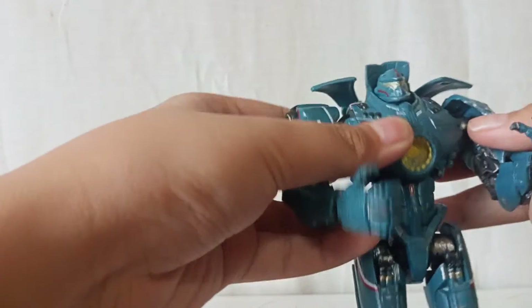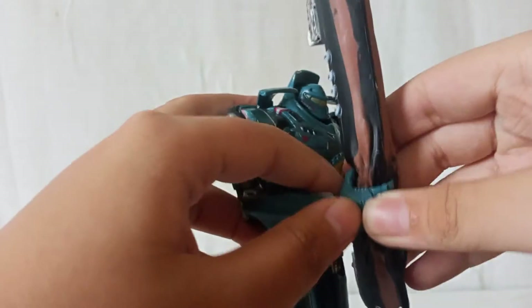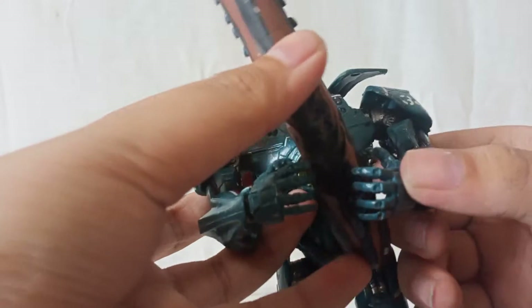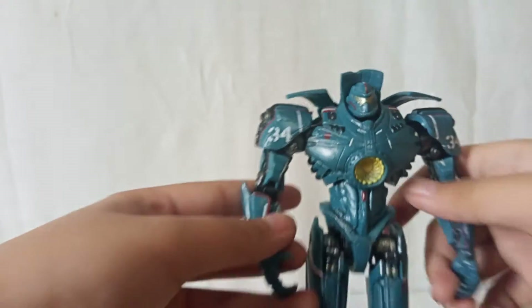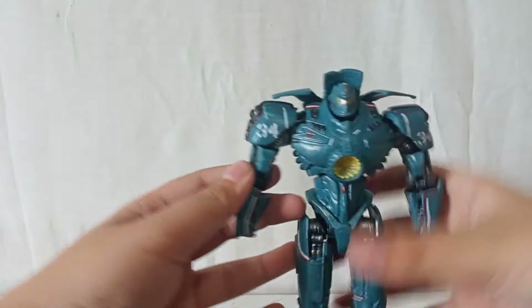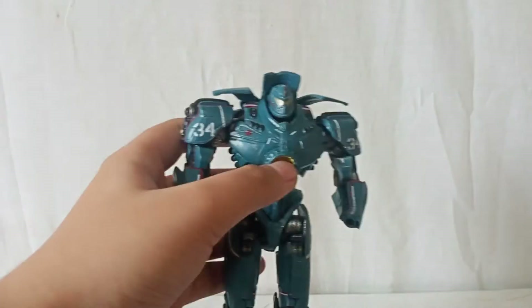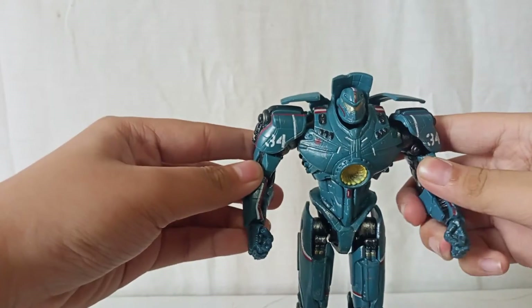You can just slide the fist out and apply the open hand. So you can get an opening, grabbing pose. Both fists are a little loose, but you can kind of do that. I think I'll just heat up the ball joints. Let me remove these and pop the fist back in. There you go — pretty cool, really awesome.